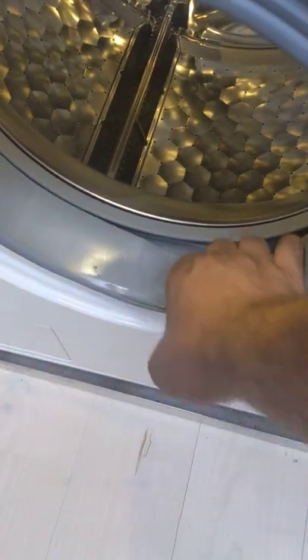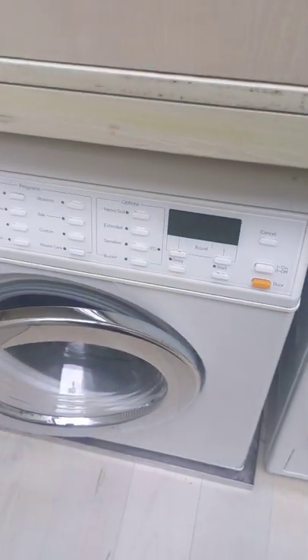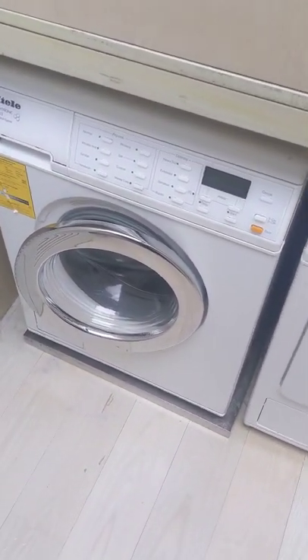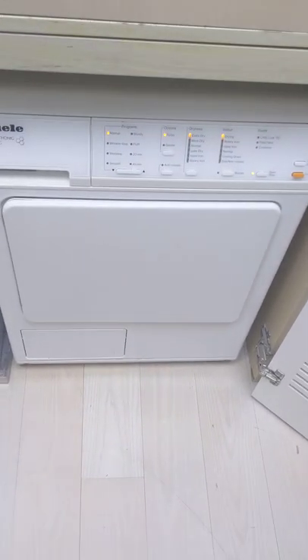There's no mold on the gasket. I will be letting the customer know to keep the door propped open so that if they haven't had any mold build up, they don't want to start getting mold in the washer. That's going to be it for this video — I service all brands and all types of machines.